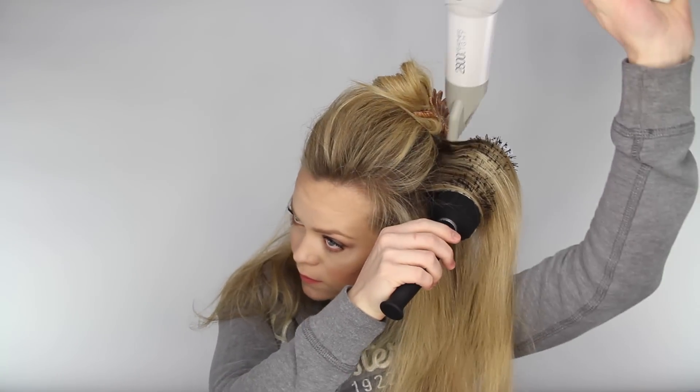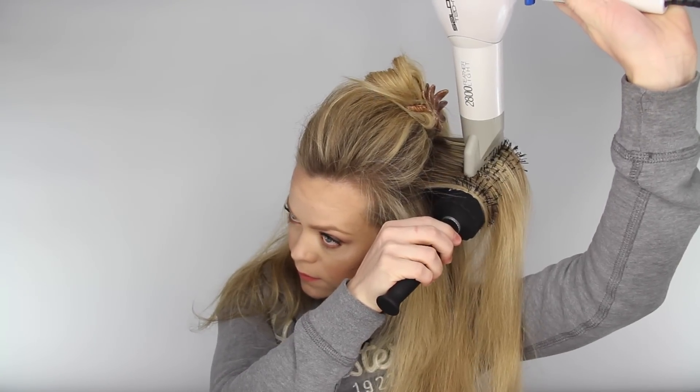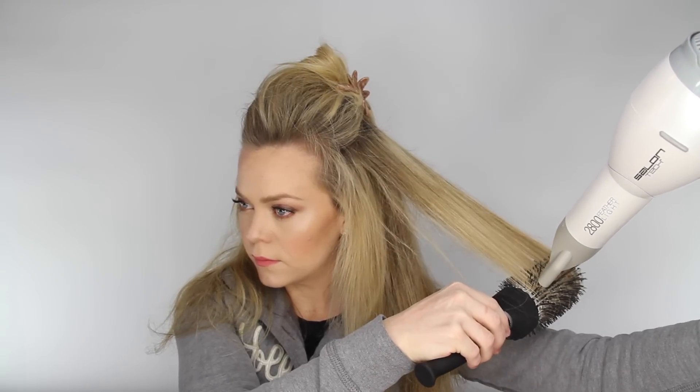Placing the brush right at the root of the hair and blow drying there for a second can help give some lift to the hair and create some volume.